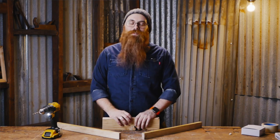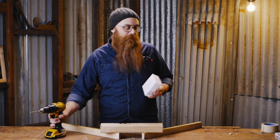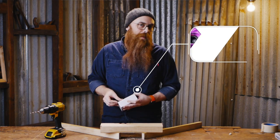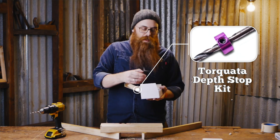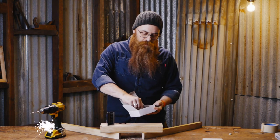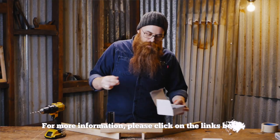To fix this problem, Torquata has come out with the DS Kit One, which I'm assuming is the depth stop kit number one. It comes in a very nifty little box with some foam, and it includes a depth stop guide and a whole bunch of color-coded depth stops that you can put on your bit. They work brilliantly.